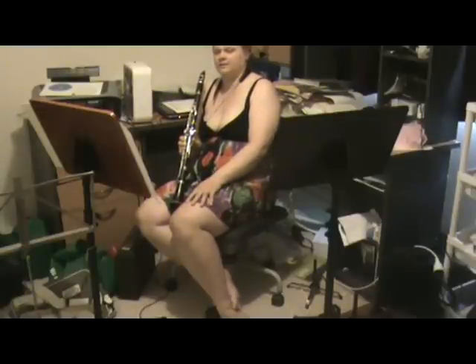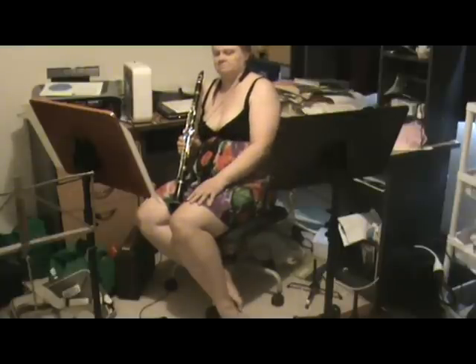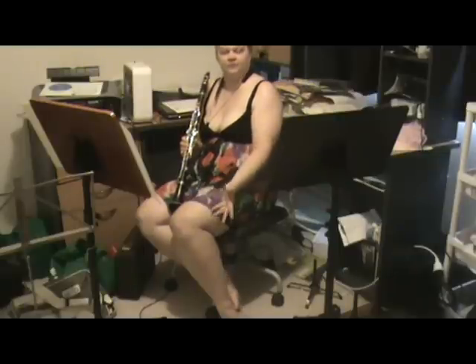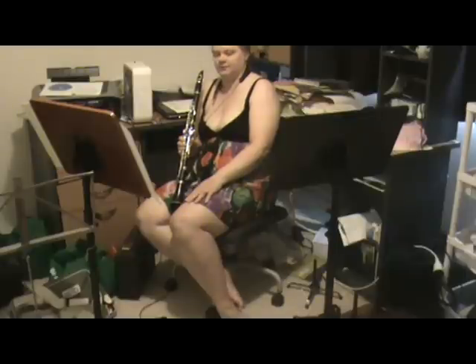Maybe highlight various dynamics, or sforzandos, or ritardandos. So that's another tip: make as many notes on the piece as you can.